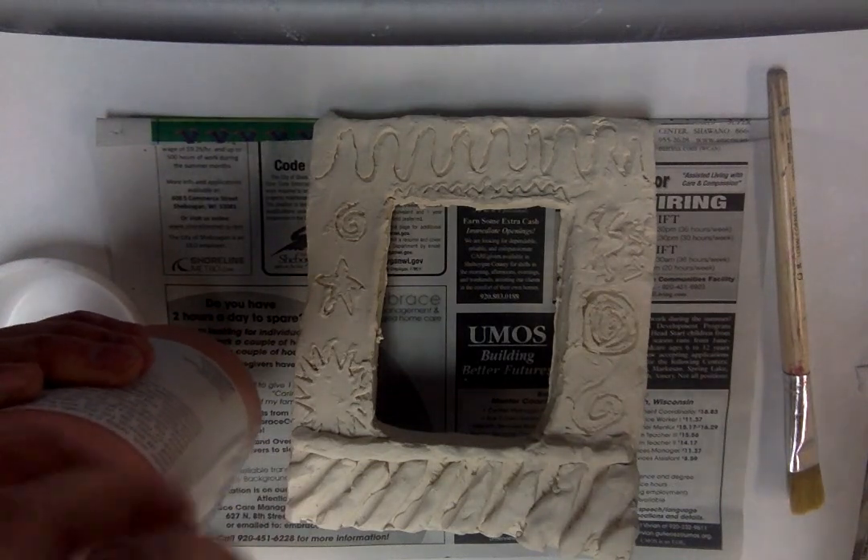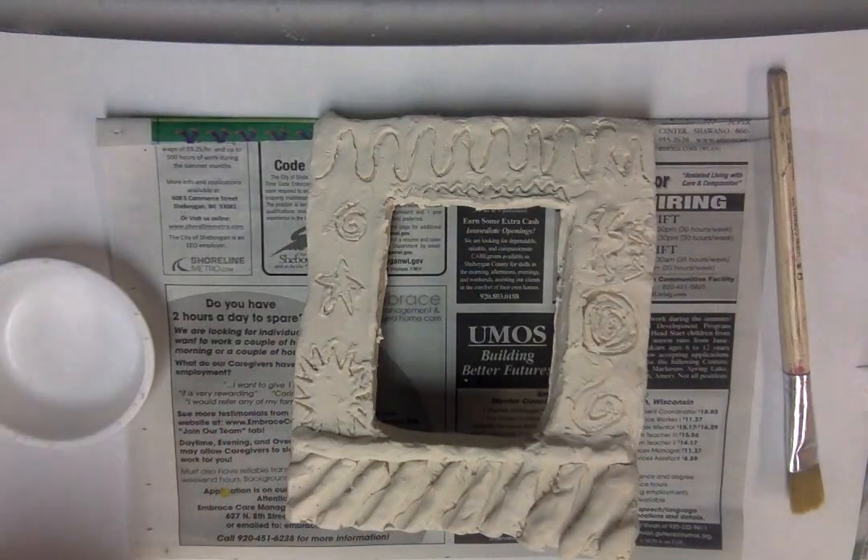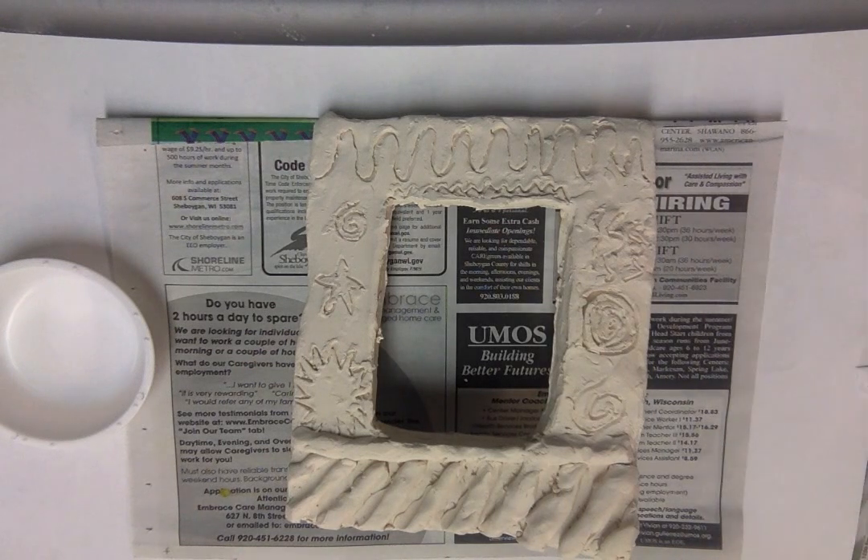With glazing there are specific rules and directions you need to follow. The first one is you can never glaze the bottom of your piece. I will take you through what you can and can't glaze with your picture frame.